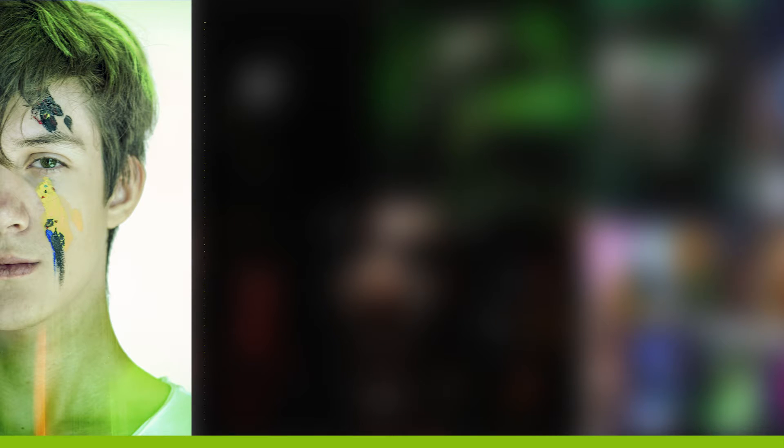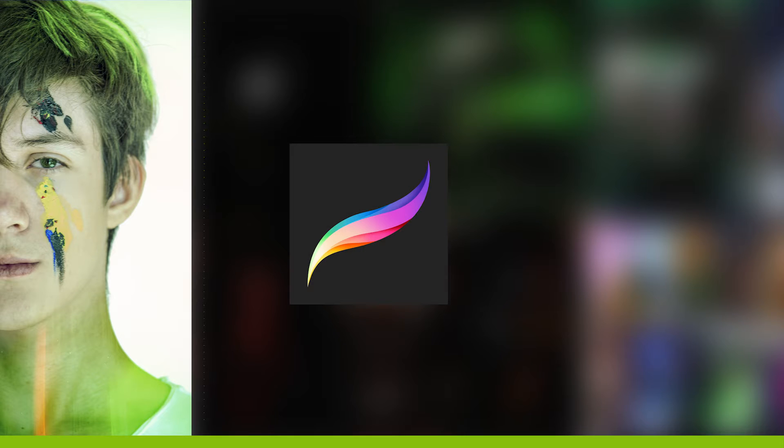This artwork took me over 15 hours. As usual I made it in Procreate and after I added some special features in Photoshop.